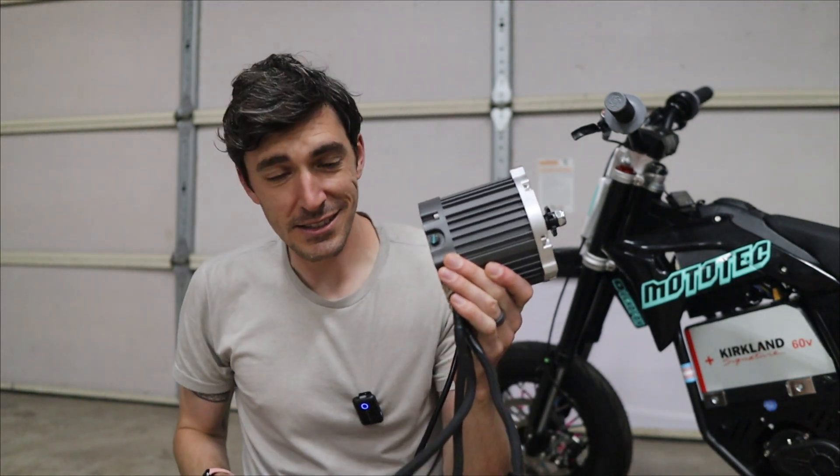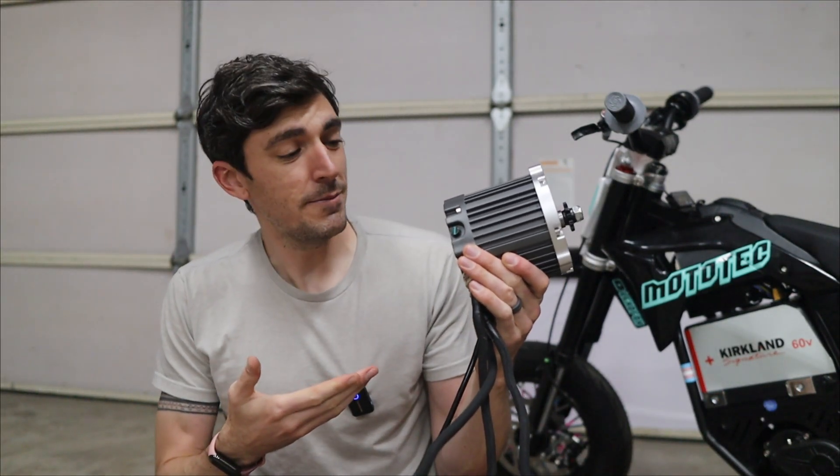Move over ETM, there is a new motor on the block. A lot of people talking about this thing, so naturally I gotta see what's what.